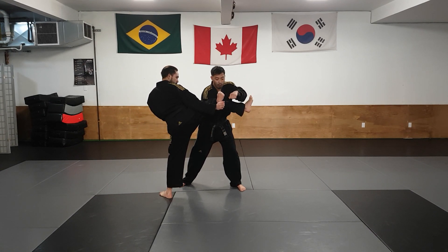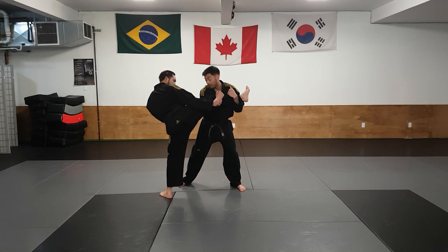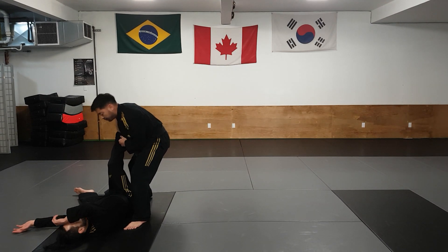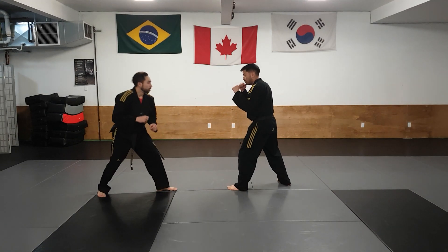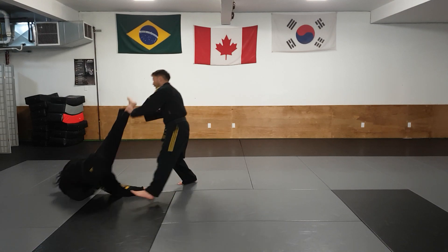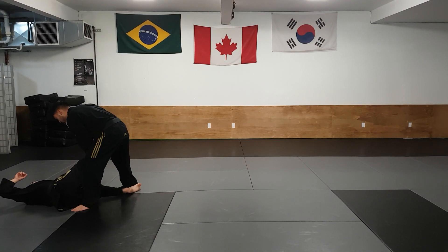From here I'm going to lift up the leg, step behind the leg and twist to take him down. Here's a variation of finishing that technique: just scooping underneath and driving the leg nice and high to take my partner down.